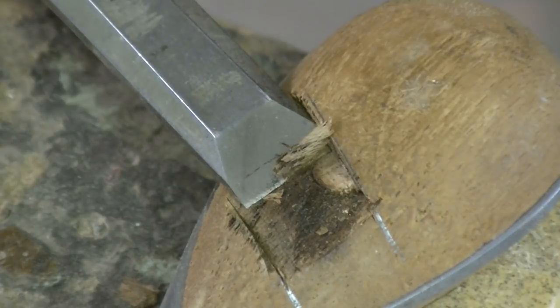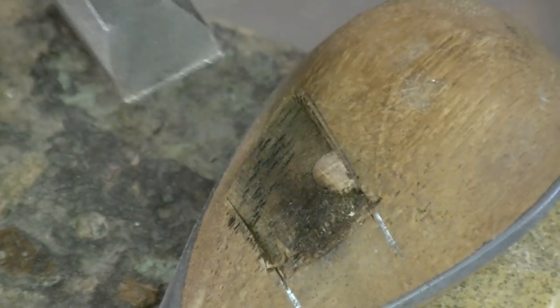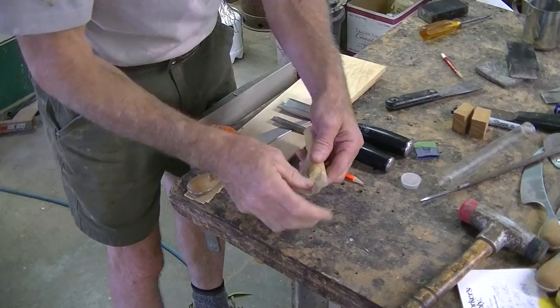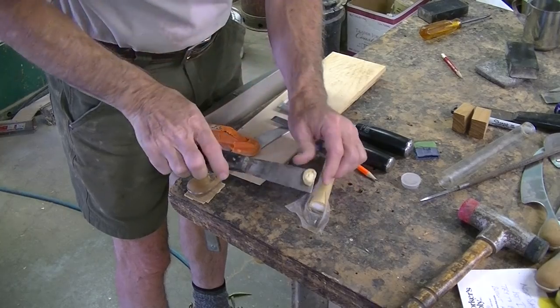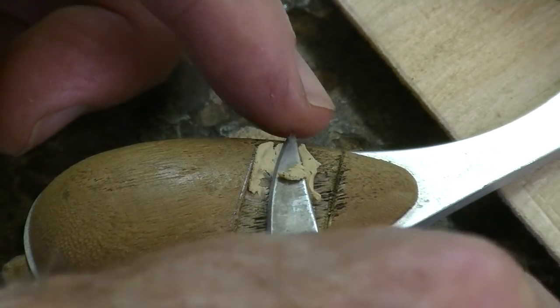I'm a little unsure about that rivet especially. The rivet doesn't seem to be metal — it seems to be wood. And I'm thinking that I'm going to fill that void rather than keep cutting. I need to go a little bit further to get rid of the burn on that side, but once that's done I think I'll just fill it and then glue in my plug.